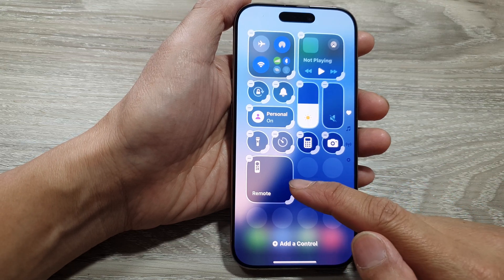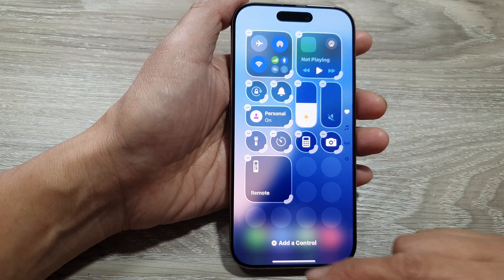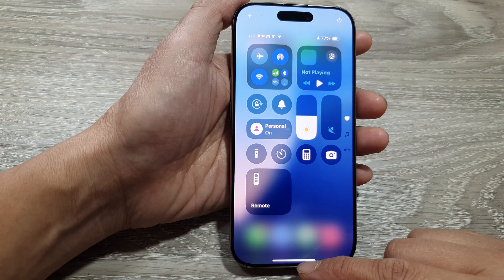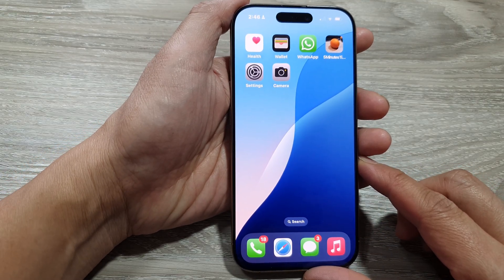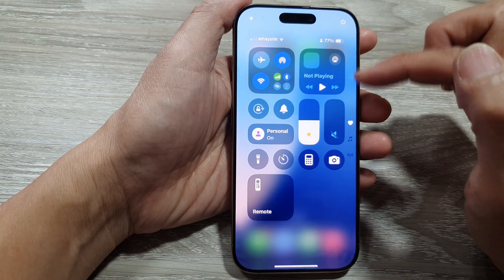How to add the TV remote widget to the control center on the iPhone 16 series. First, let's go back to the home screen by swiping up at the bottom of the screen. Then on the home screen, swipe down at the top to open up the control center.